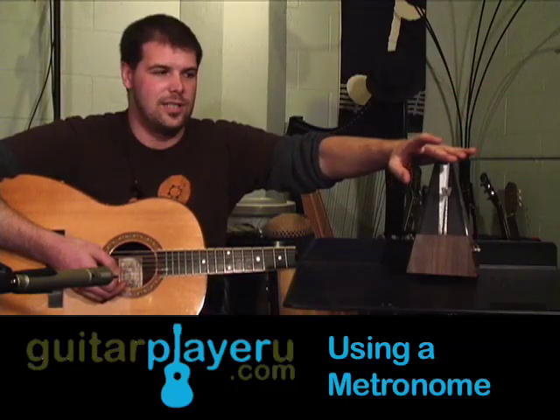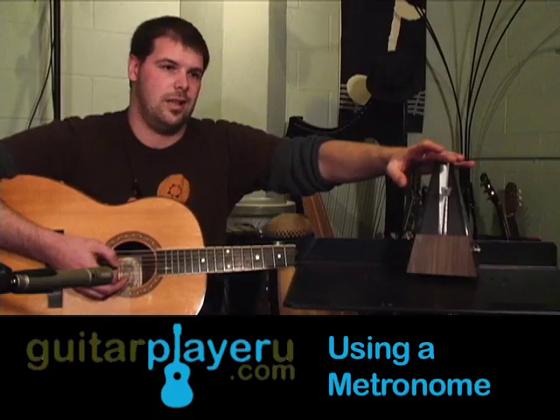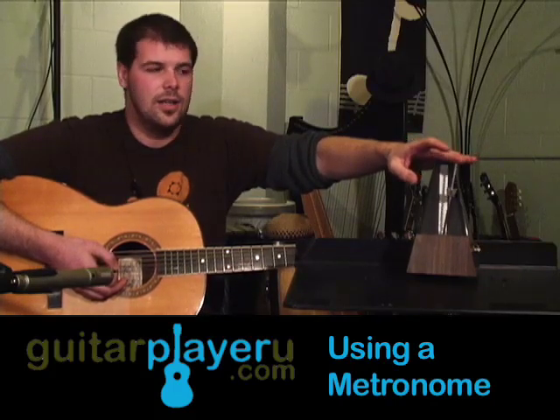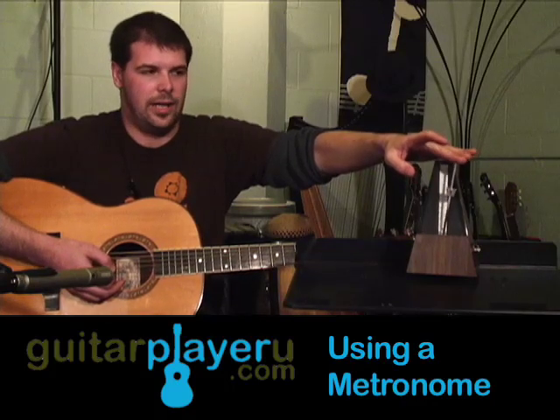And I'm going to show you how to practice with it. So generally we practice rhythm, chords, strumming, even scales, stuff like that. So I'm going to run through a few things like some strumming rhythms and how to practice with it. You basically want to let the metronome keep time for you. So I'm going to get this started.